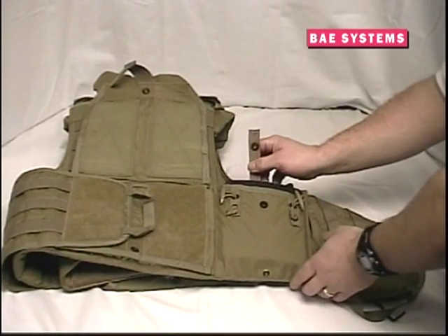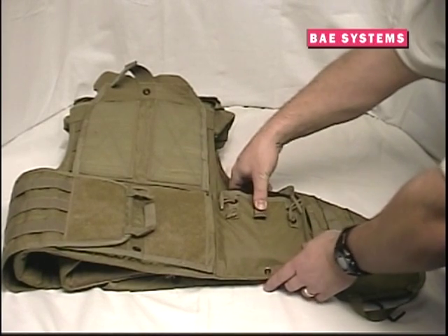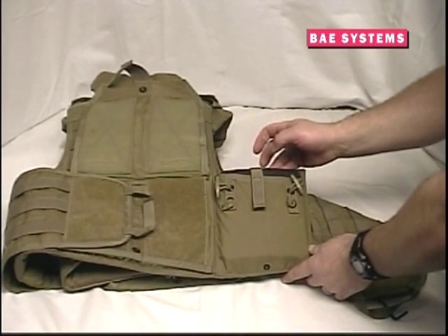Side plates are easily inserted into the side plate pockets located on the front carrier. Slide the plate into the plate pocket and secure with the strap by closing the snap.